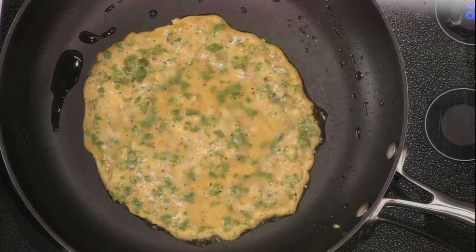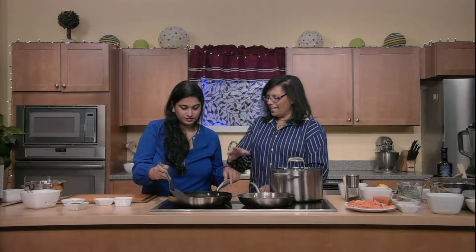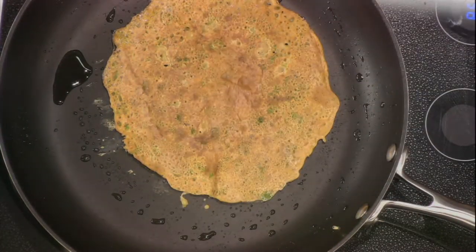When it hits the pan you get that nice sizzle — you can smell it, it's amazing. And it's so high in protein. This is exactly Neelam's passion: to bring healthy food with minimum cooking and minimum preparation time. There's a nice little flip — we've got a perfect omelette.